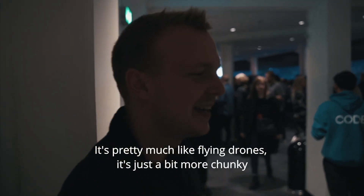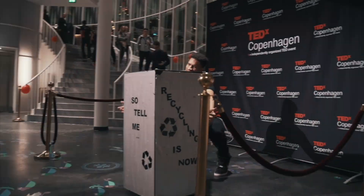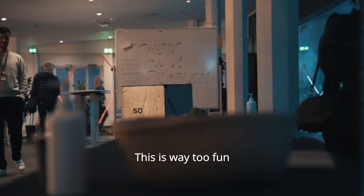It's like flying drones — it's just a bit more chunky. It's really cool.